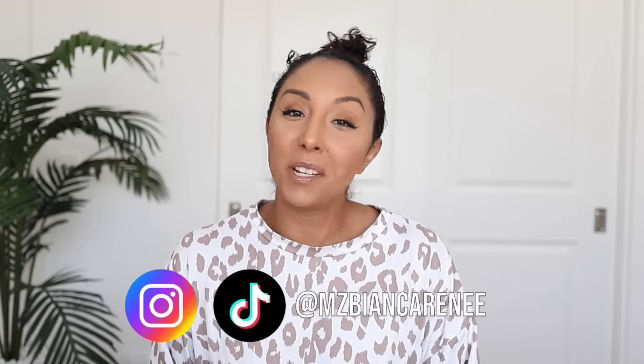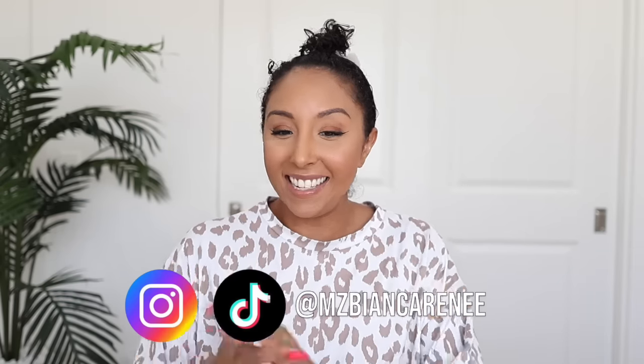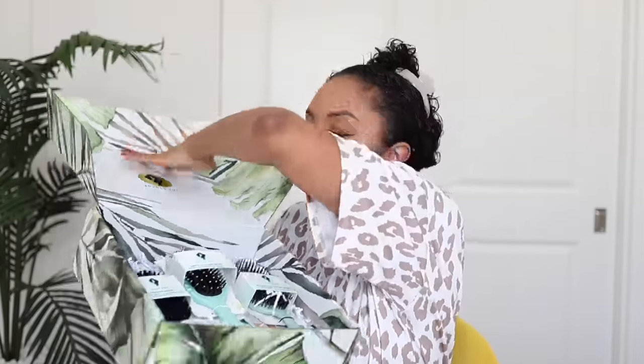Hey curl friends, I'm Bianca Renee and you're watching Bianca Renee Today. Today we got a package from Bounce Curl — open it again, shall we? Are you ready to bounce? Why I'm excited is because inside this they gave us a bunch of their new brushes and combs, but the one I want to try today is the one that went viral.